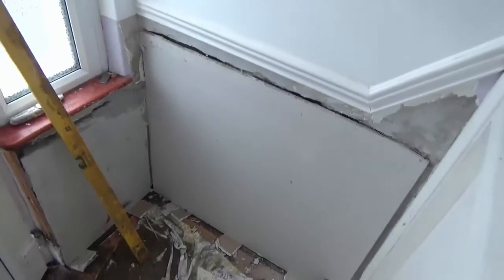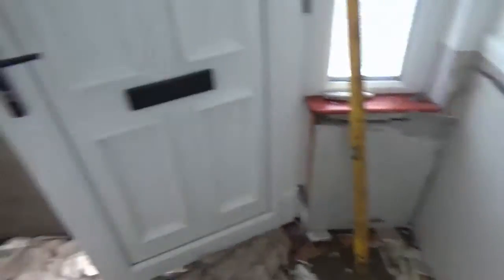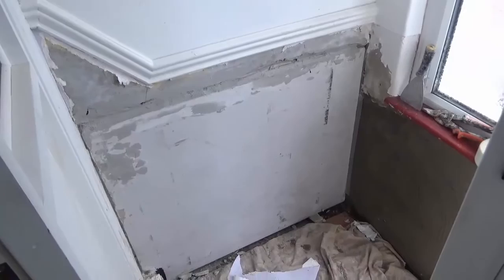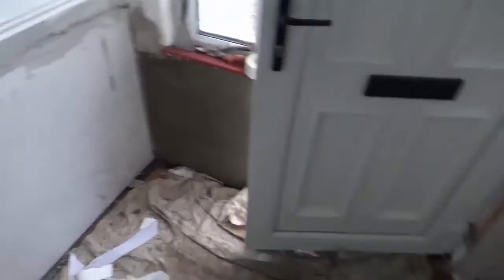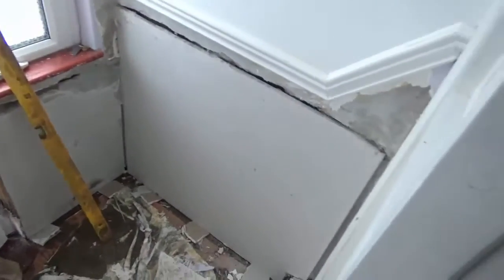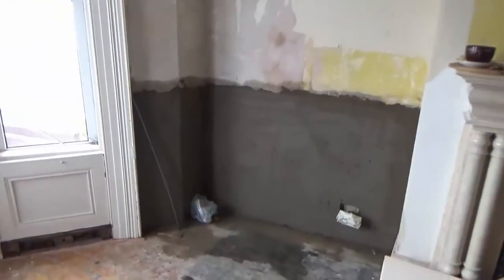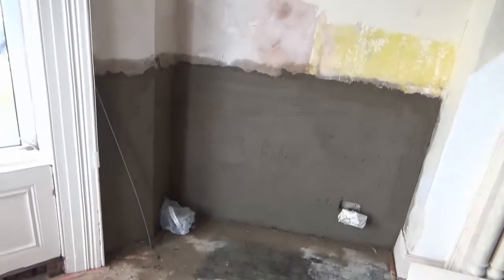These walls have been dabbed with bonding compound, as bonding compound is better for dab issues. You don't want to be using just bonding, you want bonding compound. And as you notice there, I also lifted the sheets up off the ground about half inch, just to stop any moisture migrating up and soaking into the plasterboard.